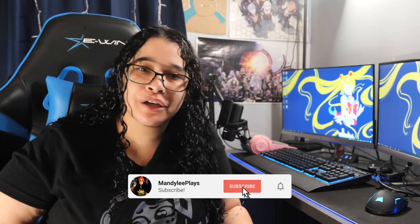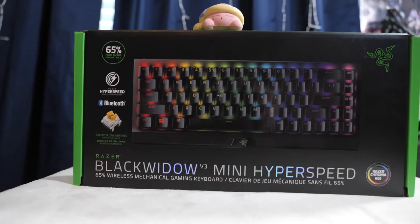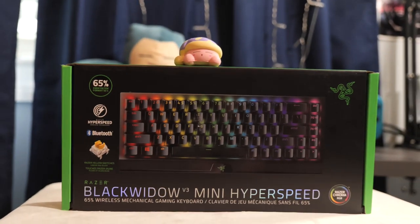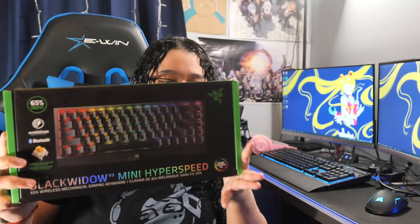Hi guys, it's Mandi from MandiLiPlays, and in this video I'm going to unbox something I actually got for my birthday, and that is the Razer Black Widow Mini Hyperspeed Keyboard, and this one's Bluetooth. So yeah, let's get into it.